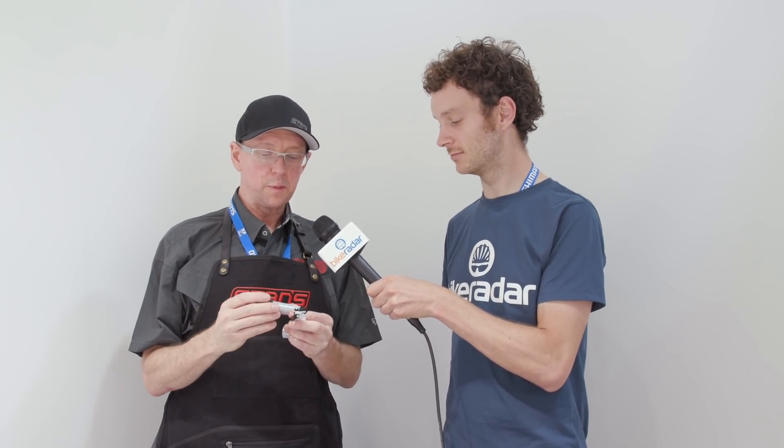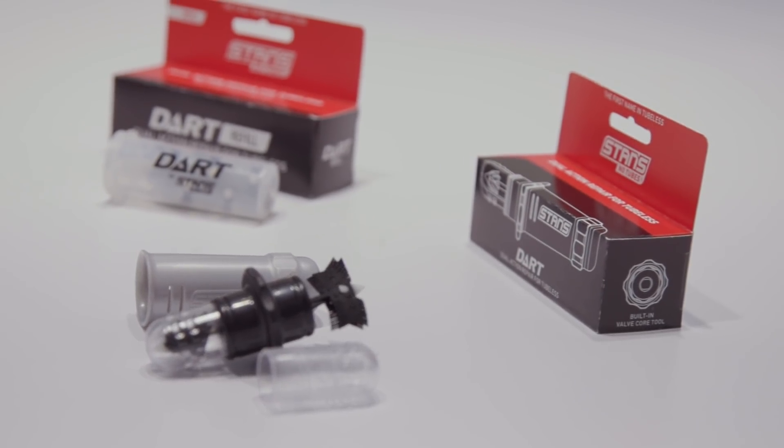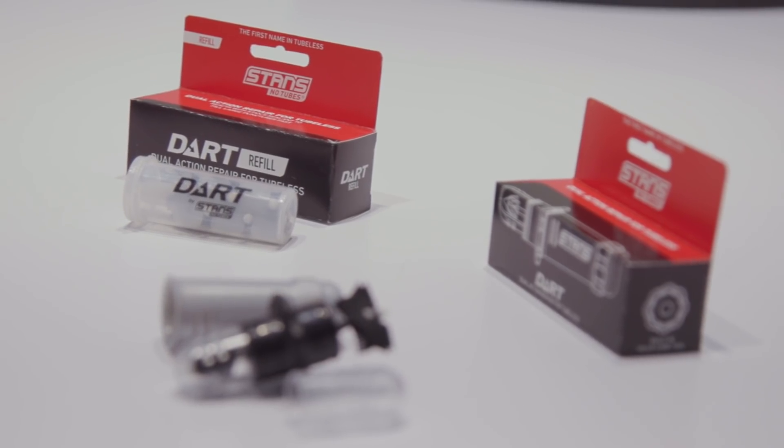And pricing on those? Going to be really, really affordable — probably looking at about $25 US for the tool itself and $20 for a refill. You get five darts in a refill.